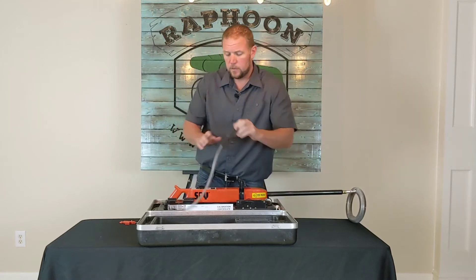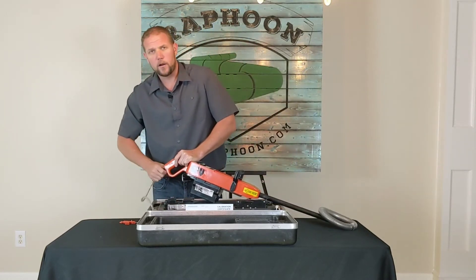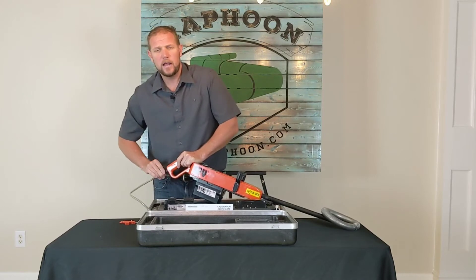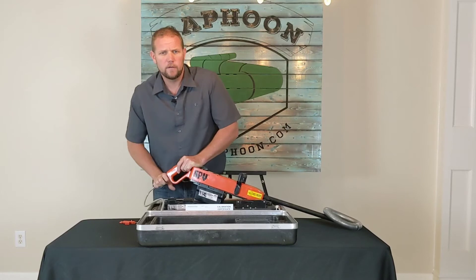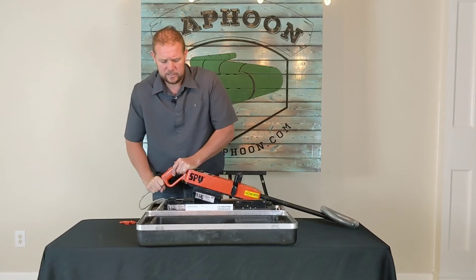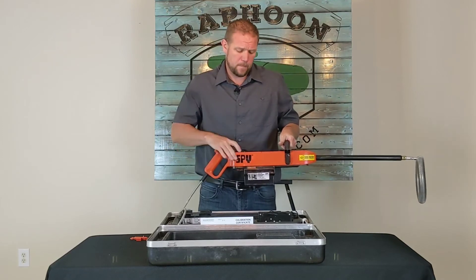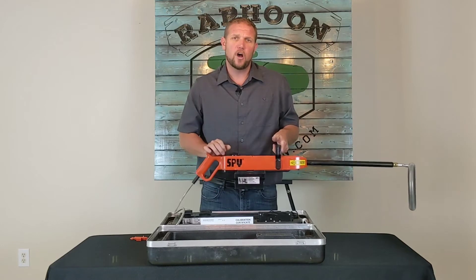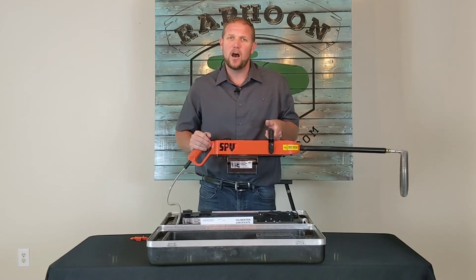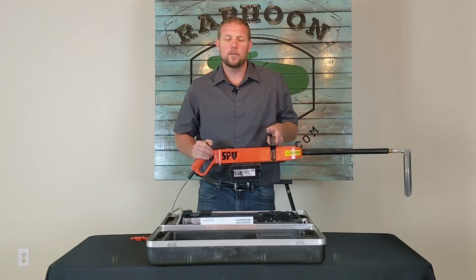The next step is to install your grounding wire. Your grounding wire goes in the back of the handle and has a little groove on it that will catch as you turn. Twist it until it seats. Now it's ready to go — you can go out and Jeep a pipe. When you turn it on, make sure you turn it both notches all the way until you hear that steady hum. That steady hum means you're ready to check your coatings.